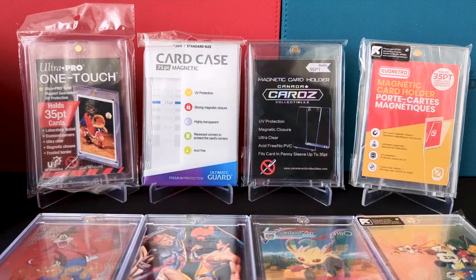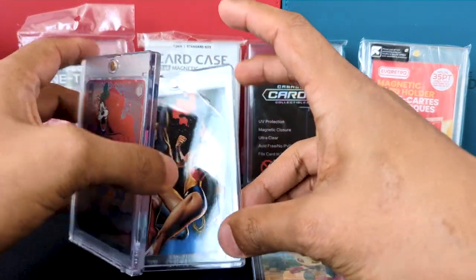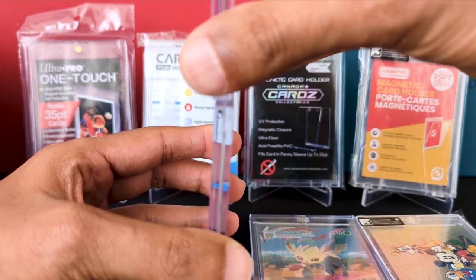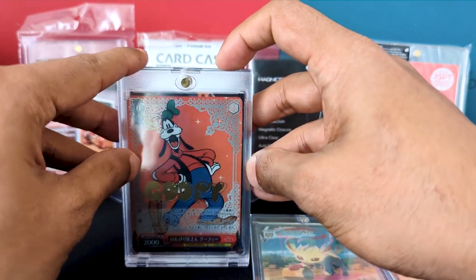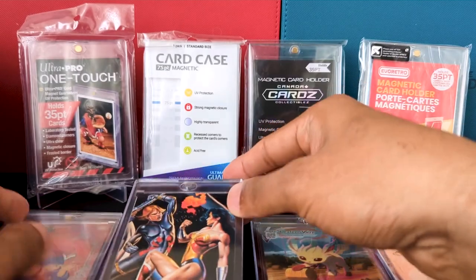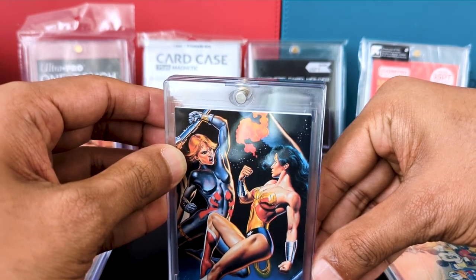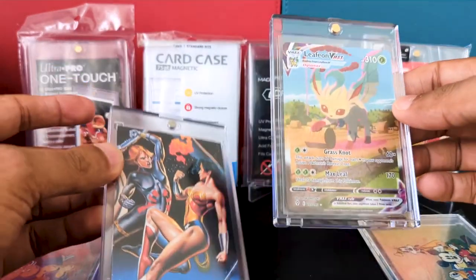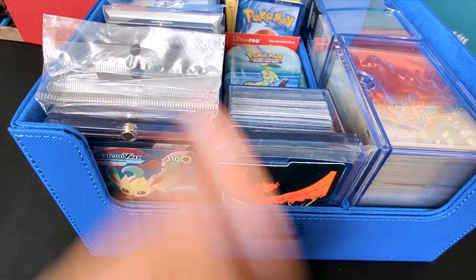Next, let's check the dimensions. Comparing Ultra Pro with Ultimate Guard — they're pretty much the same thickness, same width, same height. Comparing with the Canada Cards one, that's a bit wider — probably about one millimeter — but it doesn't matter because it still fits into the Ultimate Guard Treasure Hives with no issue.